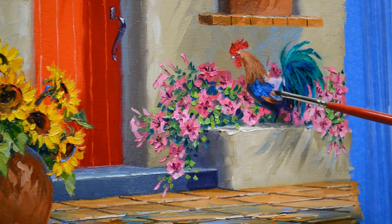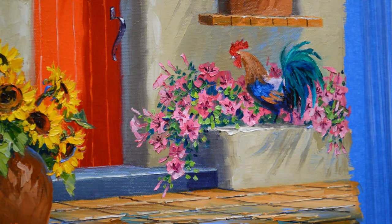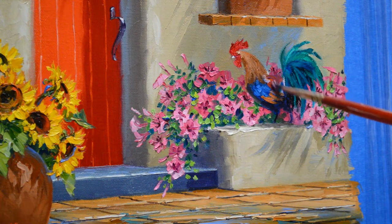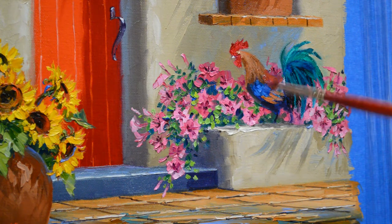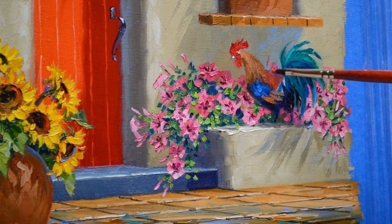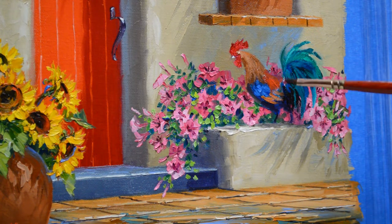The end of his wings here are more of a terracotta color. I kind of exaggerate the color in my roosters — I don't make them just entirely true to life, but I just want to add some real vibrant color into them. So we're going to bring actually some cadmium red light just over his back.